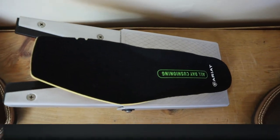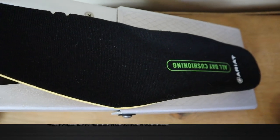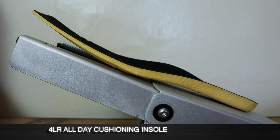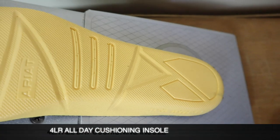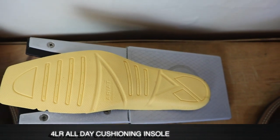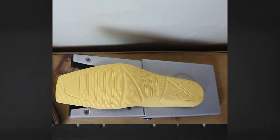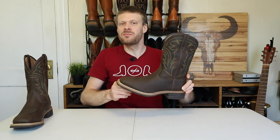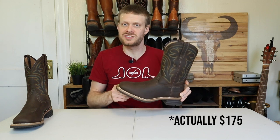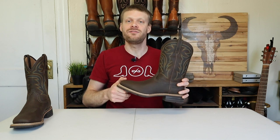For an insole we have their 4LR all-day cushioning insole. I like this insole — I think the 4LR massage cushioning insole is better, but this is definitely a comfortable one from my experience. These boots come in on the more inexpensive side at around $200 on the Ariat website, though if you search from one of their retailers you may find it for even cheaper. They are made in Vietnam.